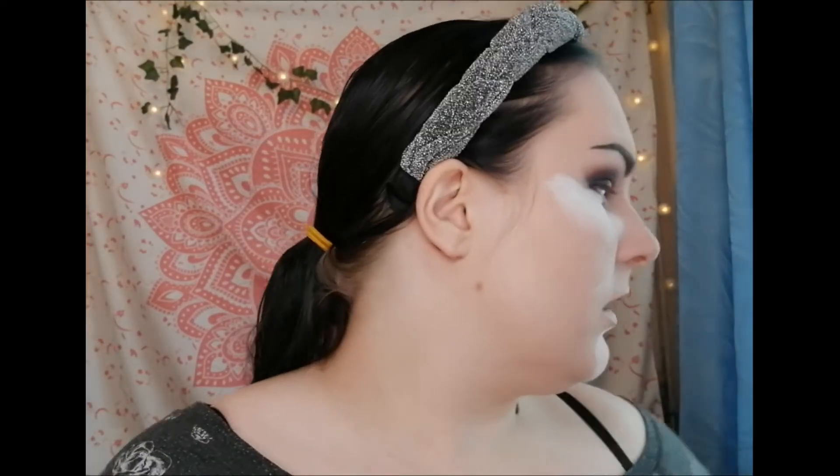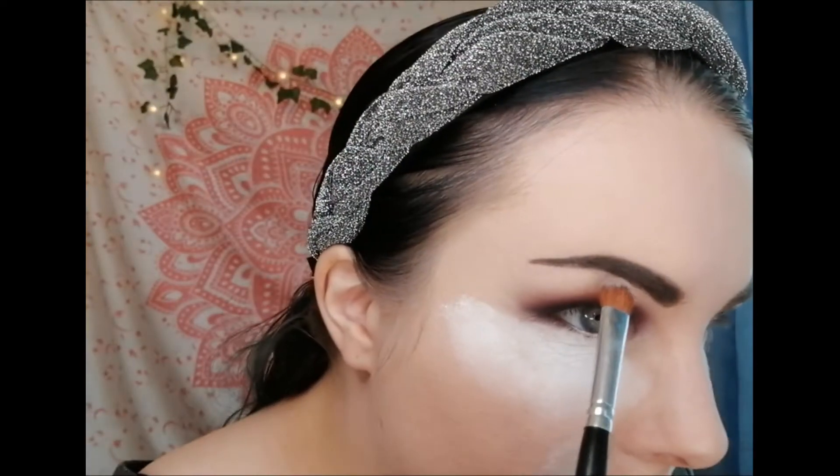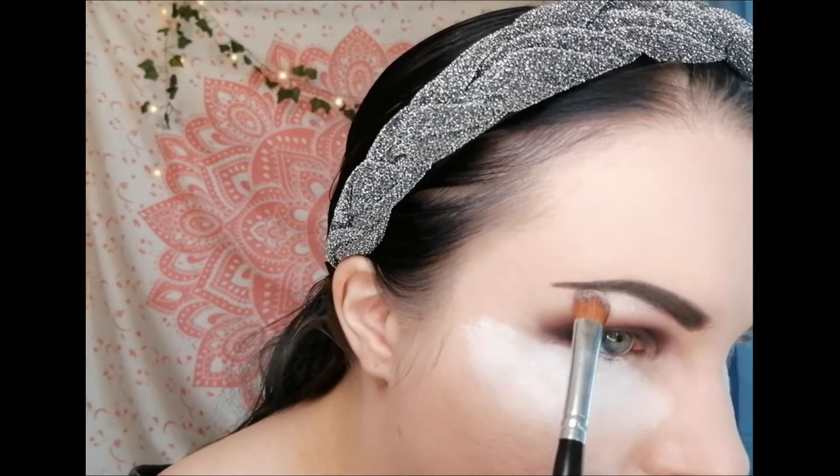Once you're happy with the eyebrow shape, I grab a highlighter — my favourite is called Girl's Best Friend by iHeartRevolution — and put that on my brow bone just to highlight it. Next I blend out my setting powder using a nice big fluffy Real Techniques powder brush, blending very lightly. You don't want to press too hard because it will separate the foundation and the powder.